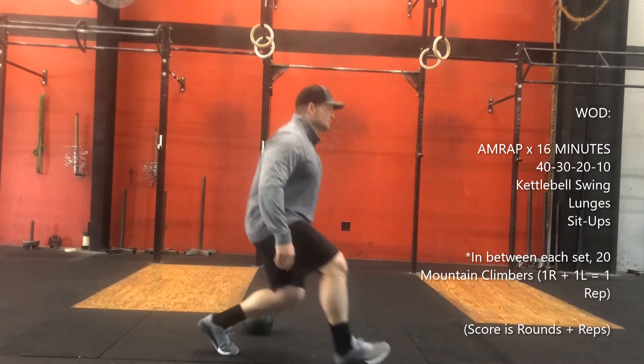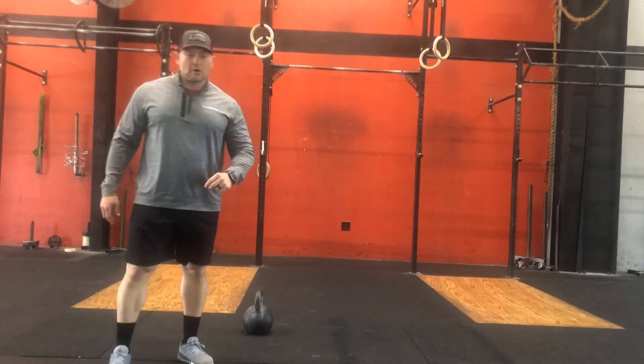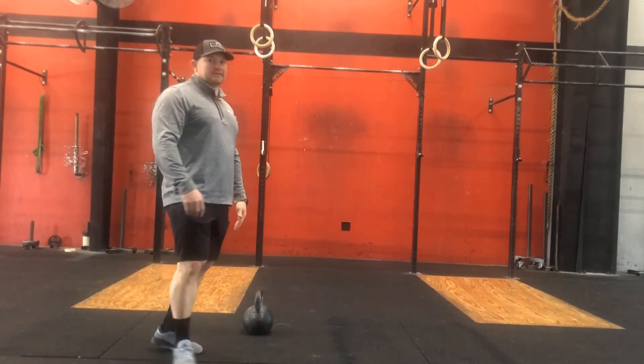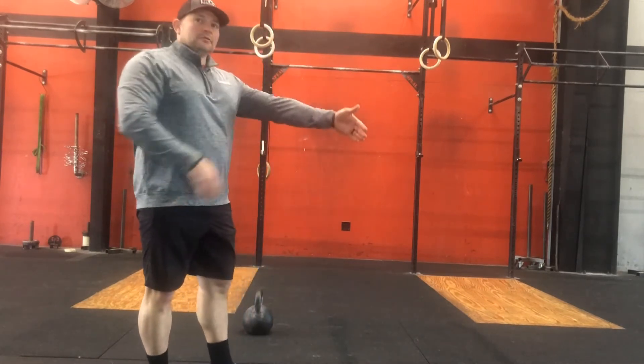Make sure those are real lunges — this is not a lunge done incorrectly. Those working together, hold your count and have a partner as a counter. Then sit-ups: on the sit-ups, make sure we're up in that vertical position at 90 degrees, touch the floor and back up to your feet.